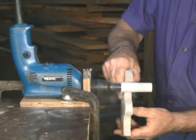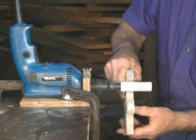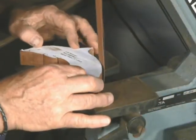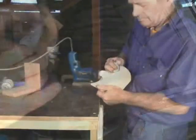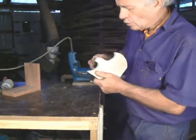Sanding those inside curves is a bit tricky, but not if you've got one of these small sanders that goes in a drill, or even a bandsaw type sander. Nothing like those five ruby digits on the end of your hand to finish off though.